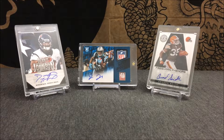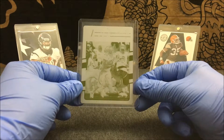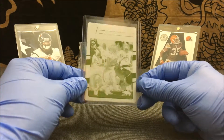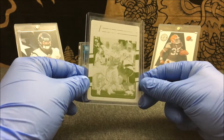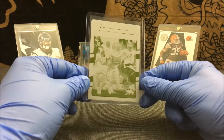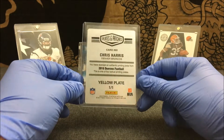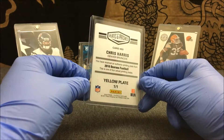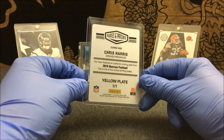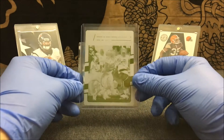It is from the 2016 Donruss set. It is a yellow printing plate 1/1 of Chris Harris. This guy doesn't have too many 1/1s out on eBay's market, at least that I've seen. I figured why not go and pick it up, even if it's from Plates and Patches. The product guaranteed a printing plate, so I figured it would be a pretty smart pickup since there's not too many of his one-on-ones popping up on eBay.